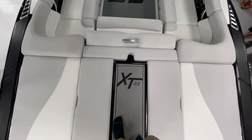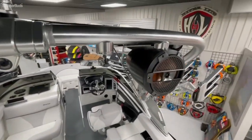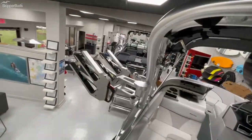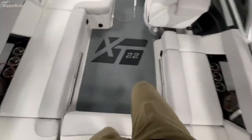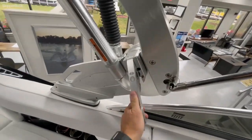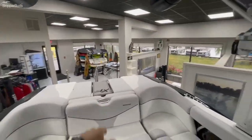Nice transom walkthrough keeping you off the seats. The tower is equipped with two clips and tower speakers. It also has a rear-facing camera option, nice big clamping racks — no bungees here. As we move our way in, there's decadence flooring throughout — feels great on the feet.